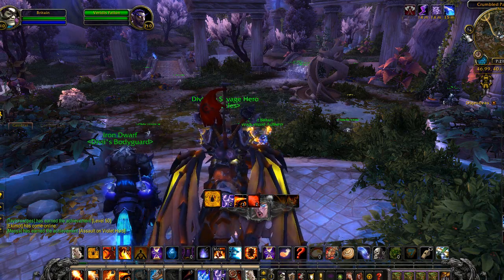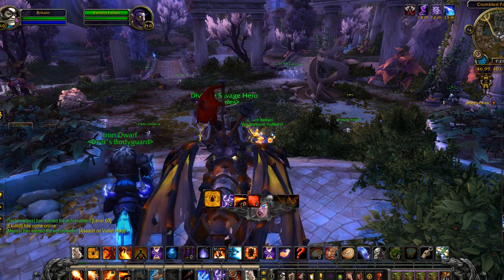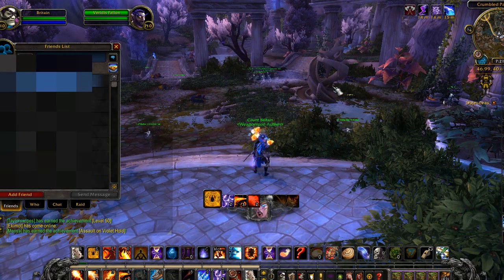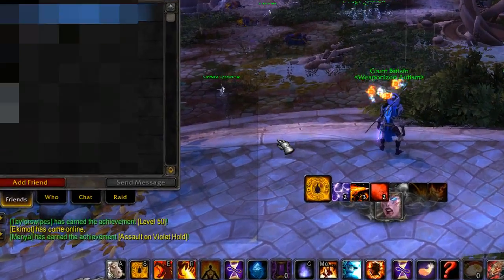How to check lockouts in WoW Legion. This is very simple to do — all you have to do is press the O button to open up your friends list, and then you want to click on the Raid tab.